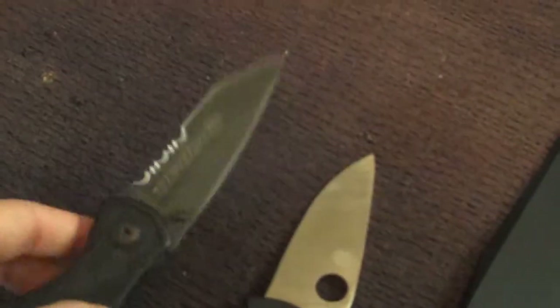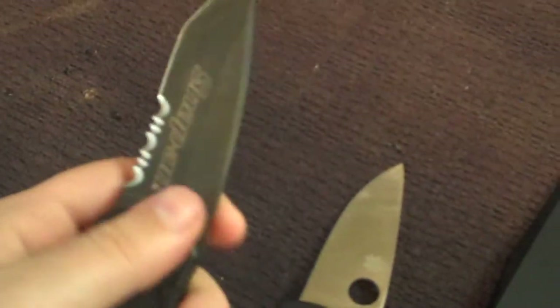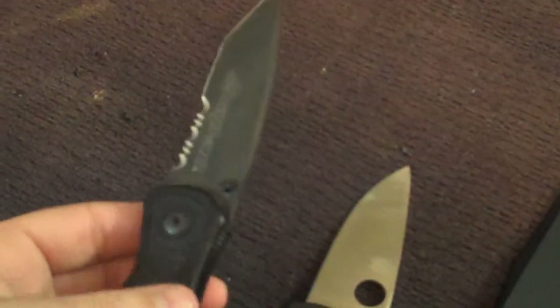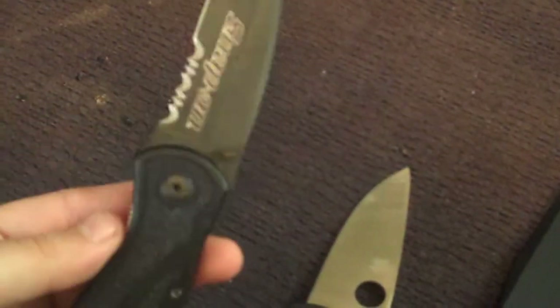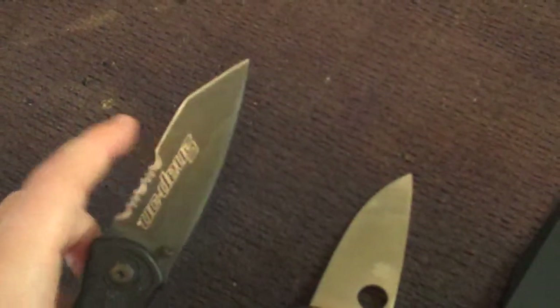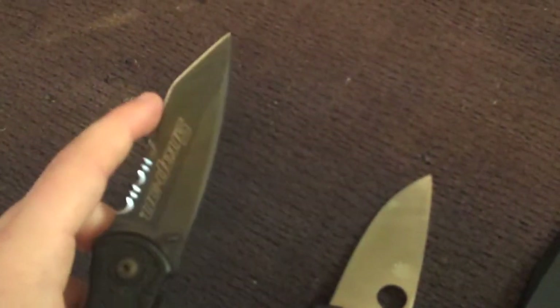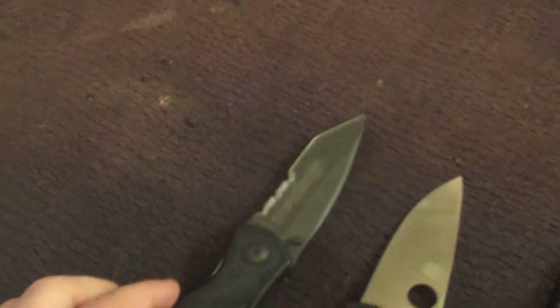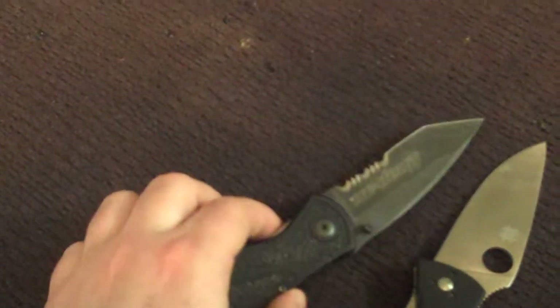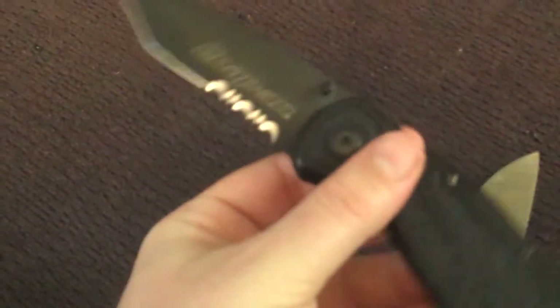On the left we have my Kershaw. I think it's the Tactical Blur or something — I'm not sure of the name. It's a Ken Onion design and it has the assisted opener. Super sharp, super awesome. It's got the serrated part and the regular part, so it's a pretty good all-around EDC blade. You could use it for defense if you needed to.